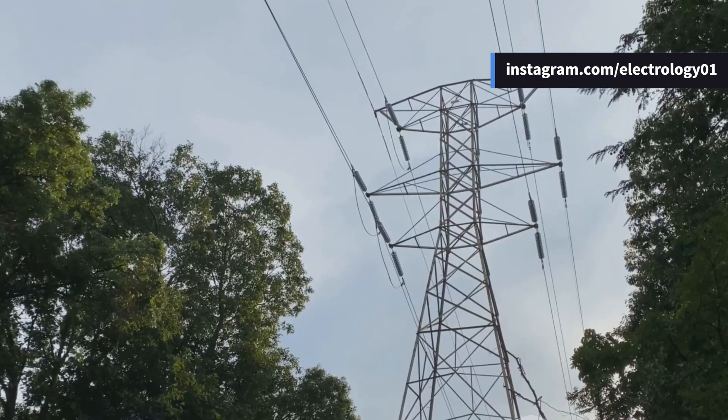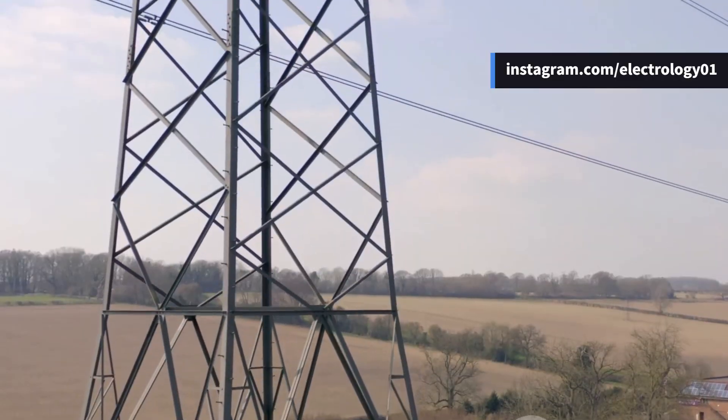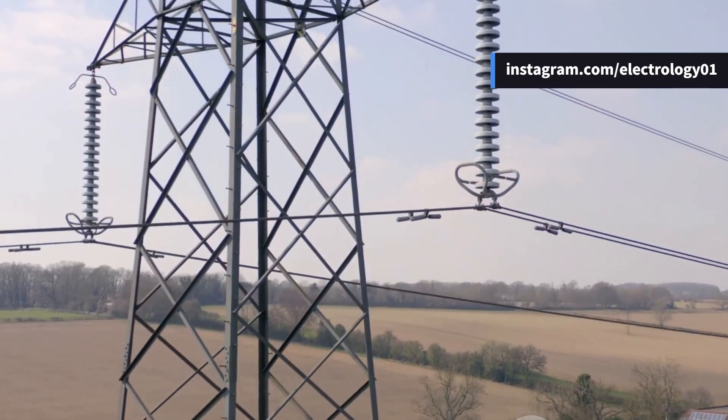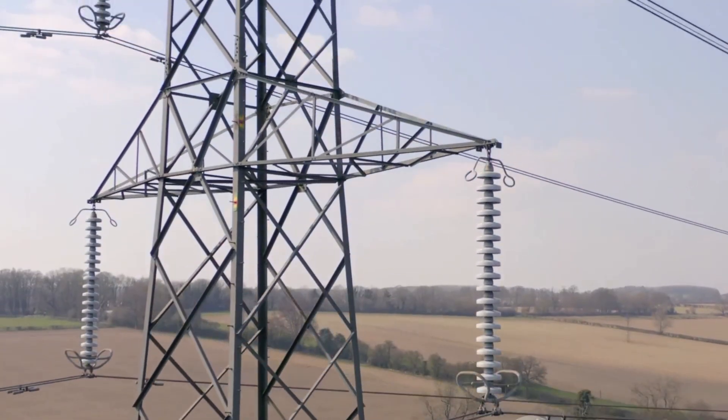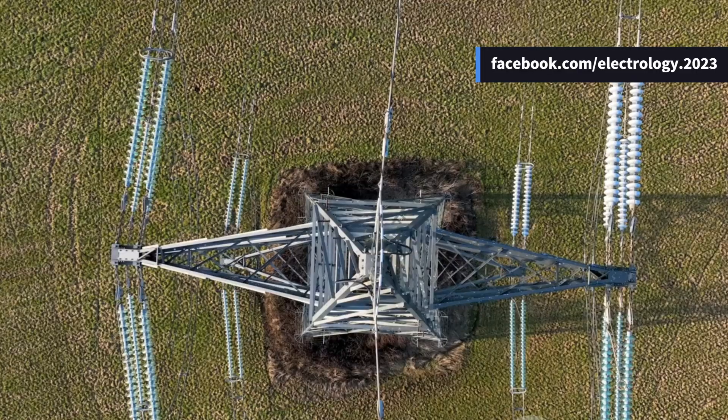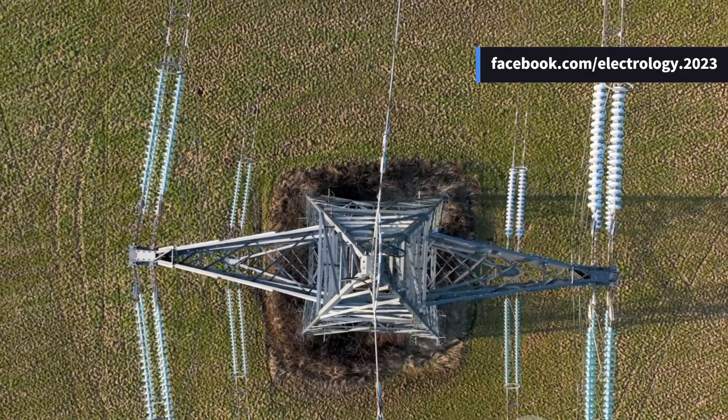Every tower is grounded by driving rods into the earth, turning each one into a mini lightning protector — pretty electrifying! There's also the double circuit tower: it costs a bit more, but it's worth it because even if one circuit fails, the other can still keep the power flowing. That's like having a backup parachute in case the first one doesn't open.